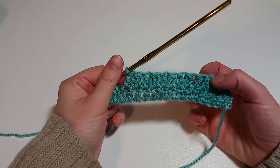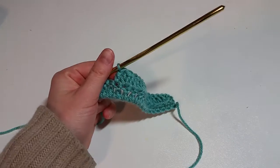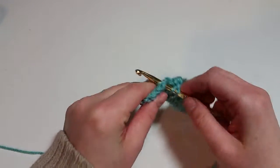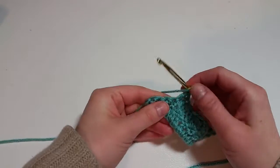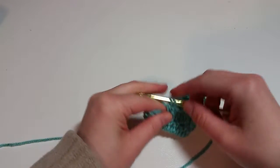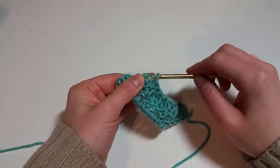As you can see, there we are. You can do that with any number of double crochets — you can even go five, seven. Let me show you what it looks like with a five.